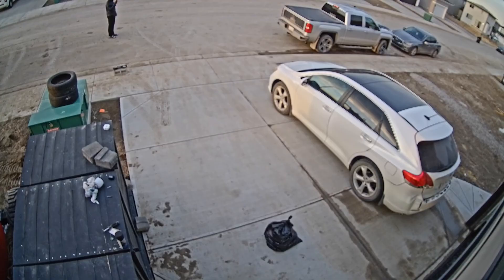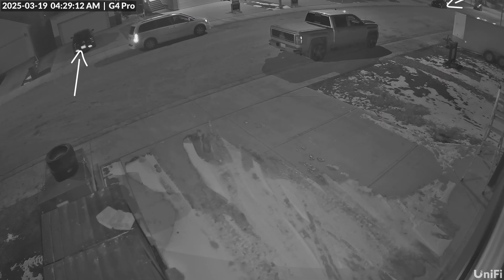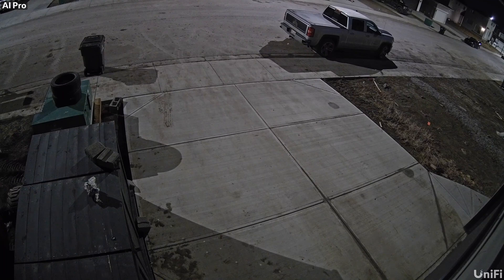Both the AI Pro and the G4 have a 110-degree horizontal field of view, a 60-degree vertical field of view, and a 120-degree diagonal field of view. During the daytime, the AI Pro delivers sharper details and better dynamic range, handling bright areas more effectively than the G4. For night vision, the AI Pro has an 82-foot infrared range while the G4 is limited to just 50 feet. So instead of relying solely on infrared lighting like the G4, the AI Pro uses advanced low-light processing, resulting in clearer, colored images with less noise and better contrast.